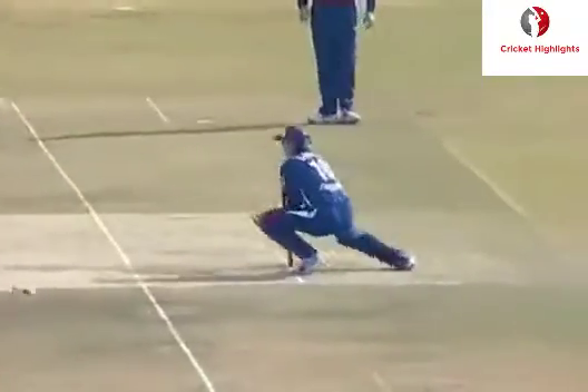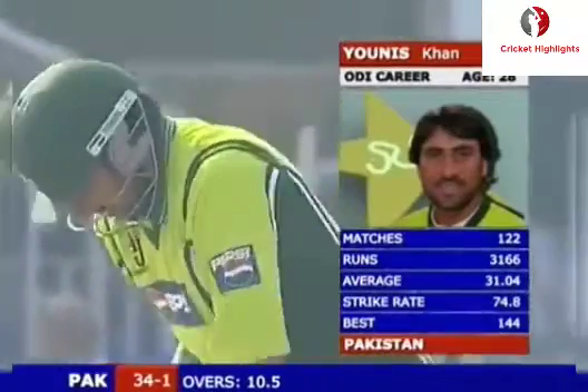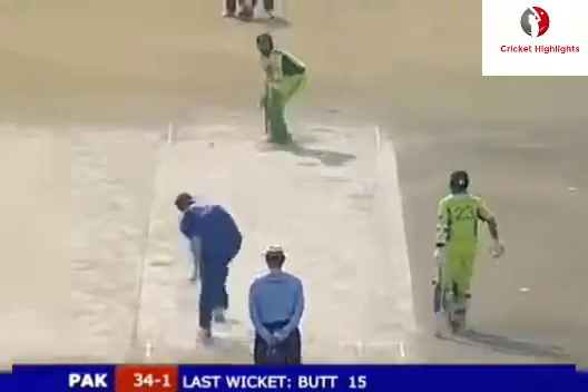Vikram Solanki on his feet quickly. Vikram Solanki. Yunis Khan is the new batsman coming in at number three - discussing the weight of the shot.